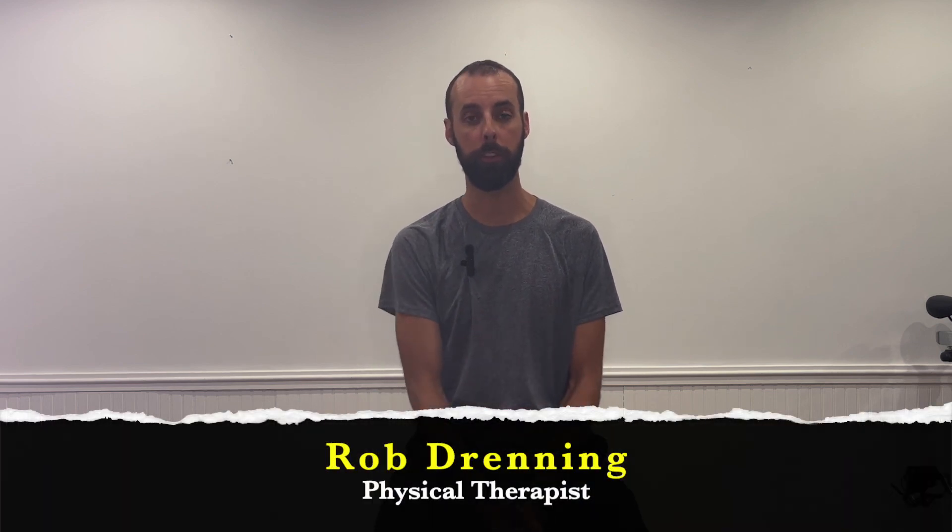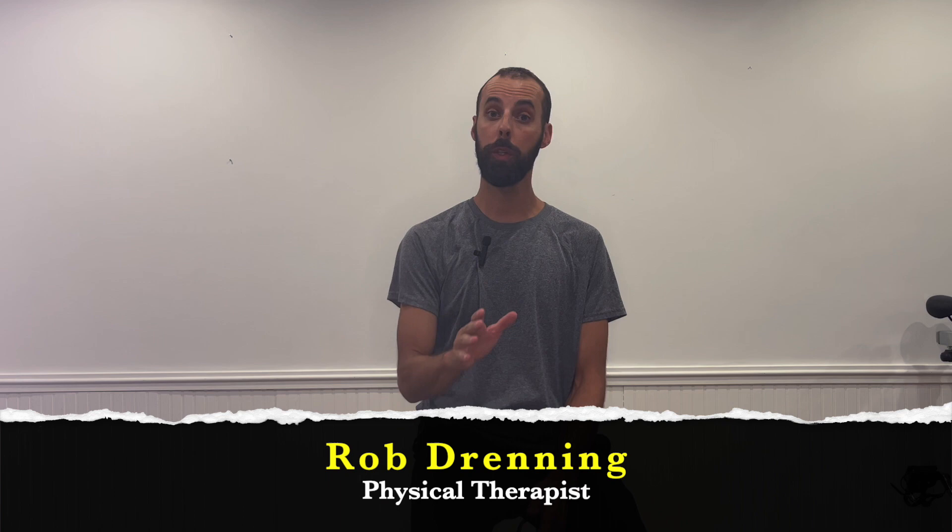Do you have pain in your shoulder? Does it hurt to reach up overhead, pain in your upper arm reaching out above? If those things are really bothering you, keep watching to find out how to fix it. My name is Rob Dranning, I'm a physical therapist, and I'm going to show you a few tricks I use almost every day in the clinic with people that struggle with reaching up or doing things overhead.